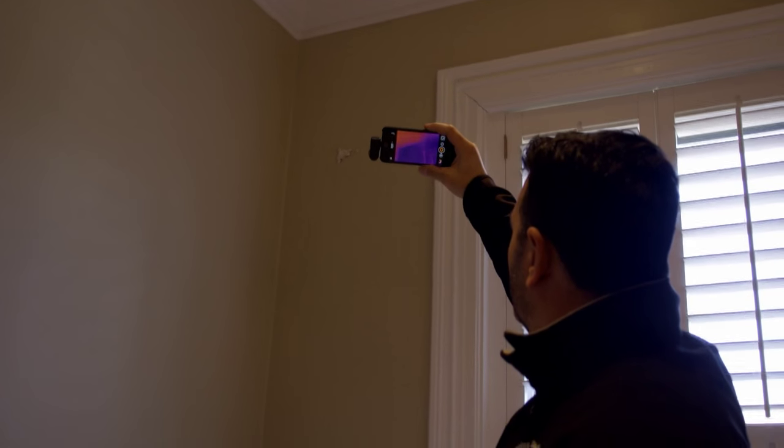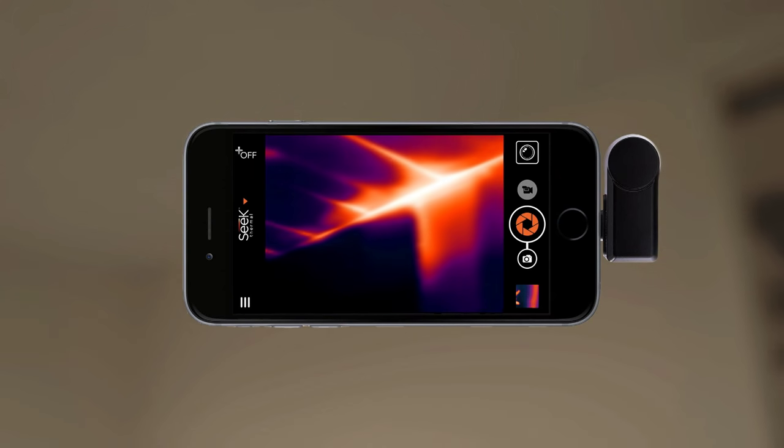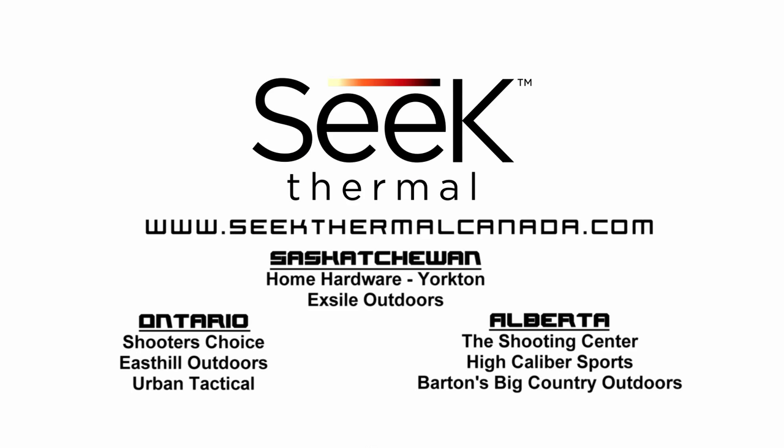It's even great for contractors or do-it-yourselfers to troubleshoot small things around the house. Yeah, check for heat loss around your windows and doors, or water leaks, or electrical shorts. Seek Thermal is available at eight retailers across Canada — go get yours today.